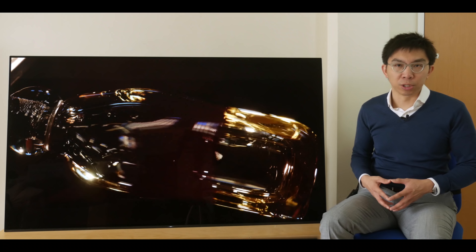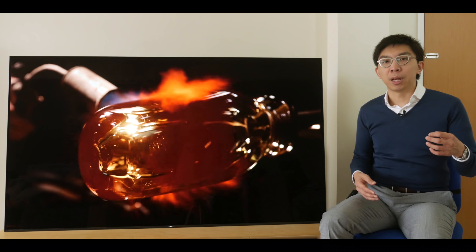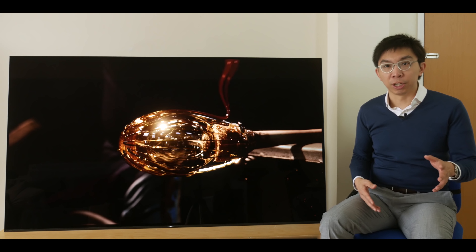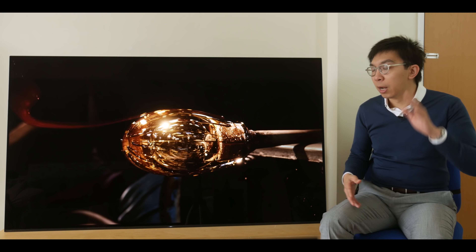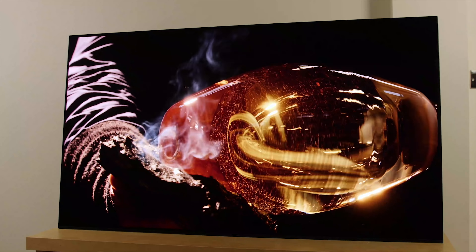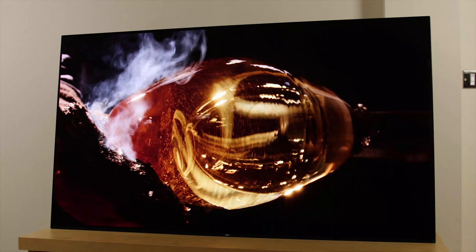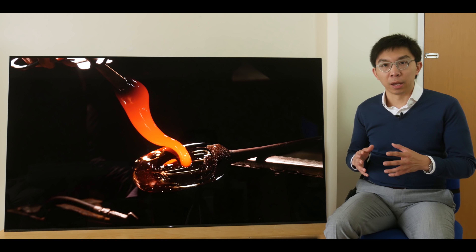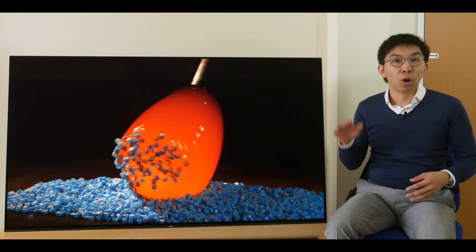Last but not least, the center channel mode. It works well, but because different speakers have different timbre and coloration, you may need to tweak the TV or receiver equalizer to match other speakers in your surround sound setup. Don't base any purchase decision solely on the center channel mode — just treat it as a bonus. It's refreshing to hear sound coming directly from the action on screen rather than from below the television.